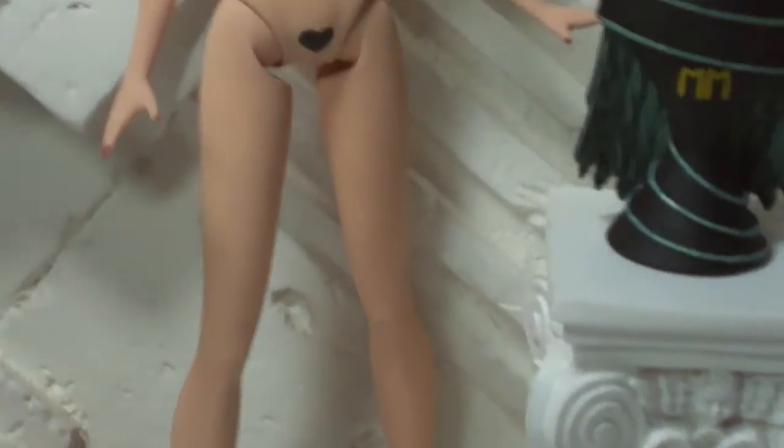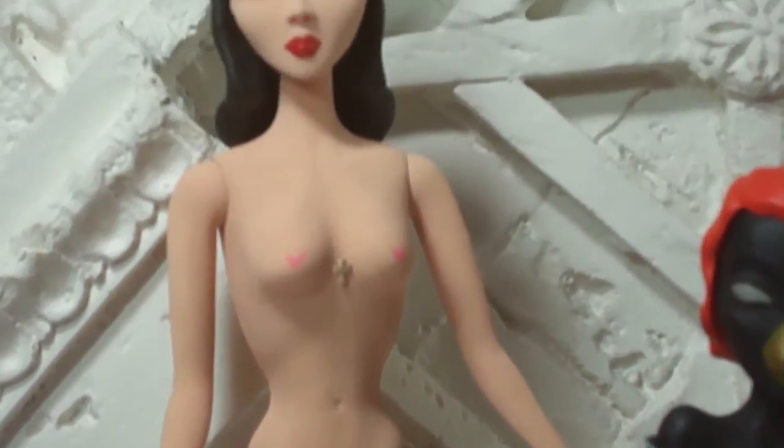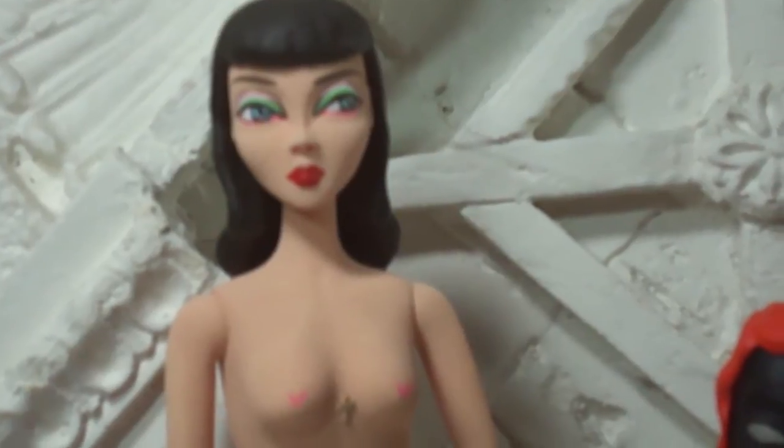So here we go — a better, closer view of Merry Magpie. And there's going to be much more to come.